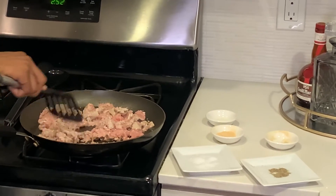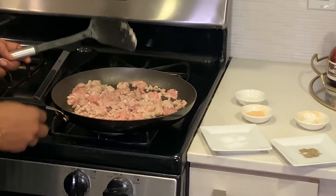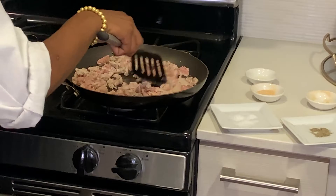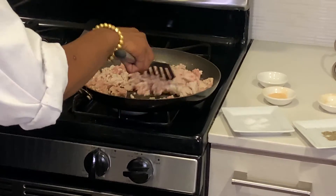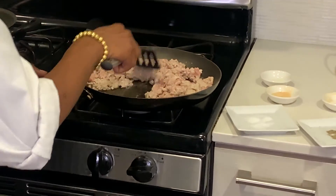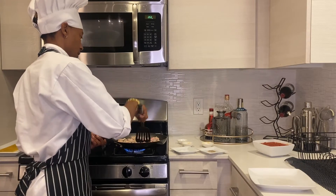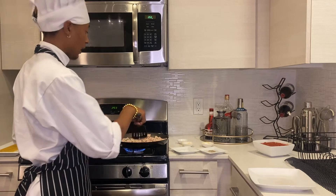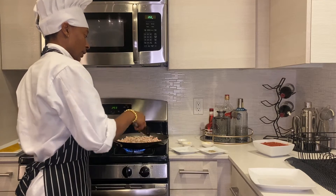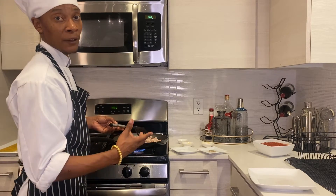It kind of smells — I like garlic. Once the meat becomes a solid color, that's when I know that my turkey is done. Now since it's more than halfway done, I can go ahead and add my tomato sauce. Because regardless, the turkey is still going to be cooking in the skillet. I like to add my tomato sauce with the meat so the tomato sauce can also absorb some flavor from the meat.